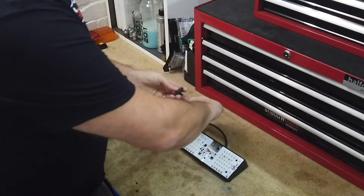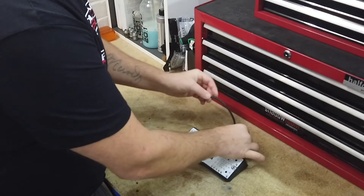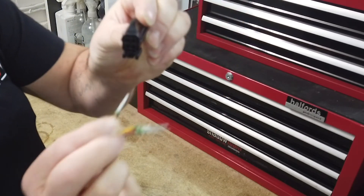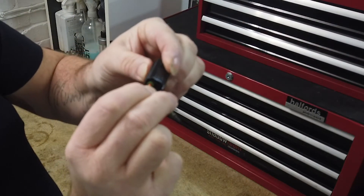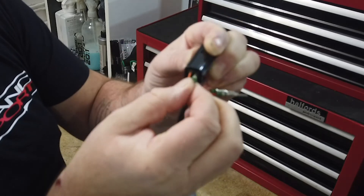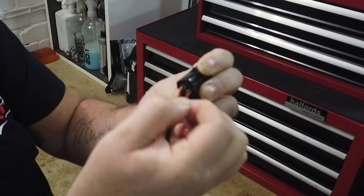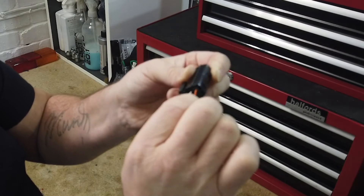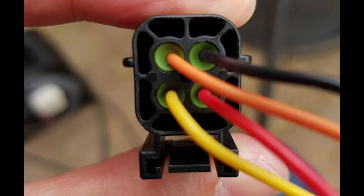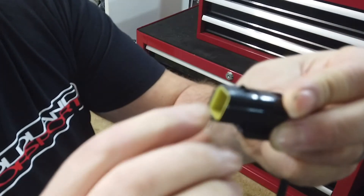Slide the rubber grommet, removed from the earlier step, onto the new wire. Push the silver pins into the back of the connector until you hear a click — the pins will only go in one way. Please note the orientation of the connector. Now push the yellow locking plate into the front of the connector; this only goes in one way and should click when seated correctly.